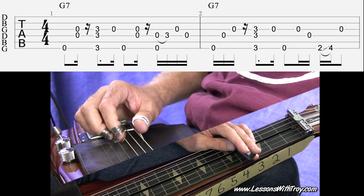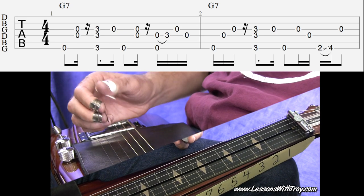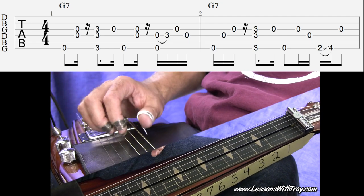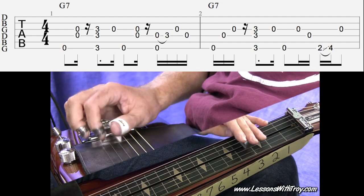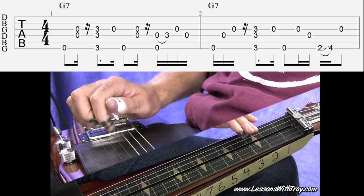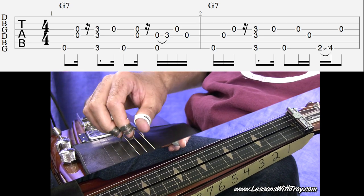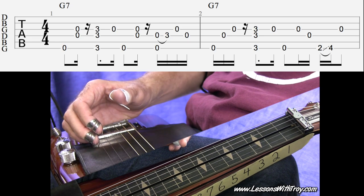I'm showing you my arrangement of the classic blues song, Rolling and Tumbling. We're in the key of G in open G tuning for either lap steel or dobro. I do have my Duesenberg lap steel here with a nice overdriven sound to it, but you can also play this on dobro as well. We're in G, B, D, G, B, D tuning from your thickest to your thinnest string.